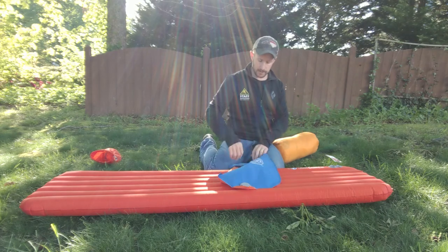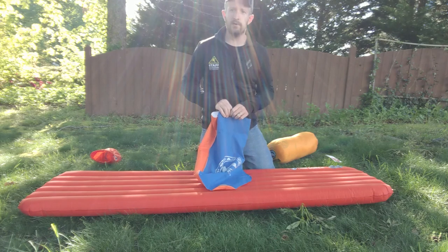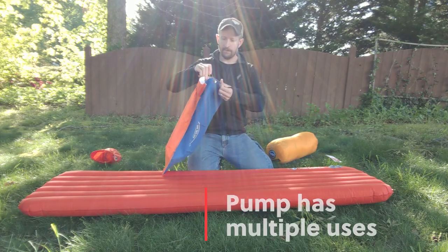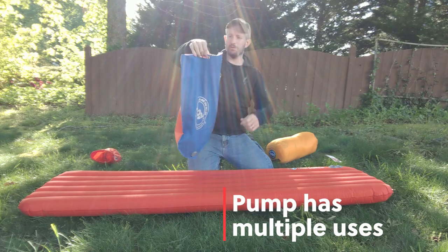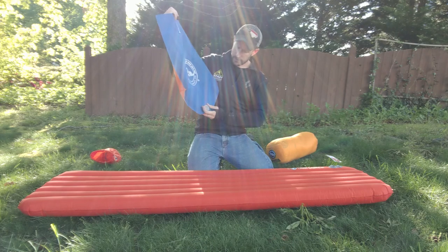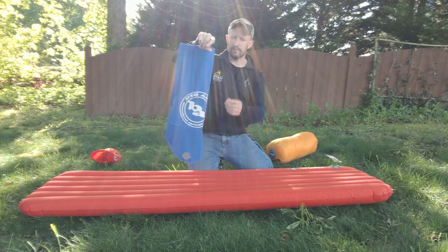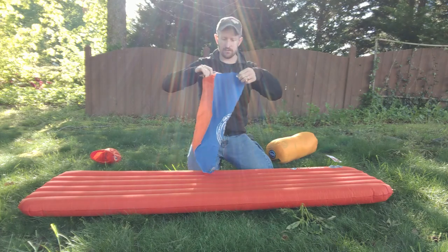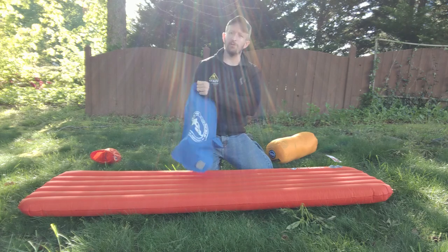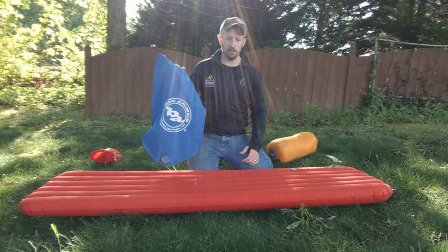Another benefit of this bag is if you happen to be car camping somewhere and managing your own water, this can actually act as a dromedary. You can use a carabiner, clip this on a tree, fill it with water, and open it up if you need a wash station or something. You can also double these little carrying bags — they've got reinforced handles, so you can just throw a bunch of stuff in here and walk around the campsite, campground, beach, wherever you happen to be.